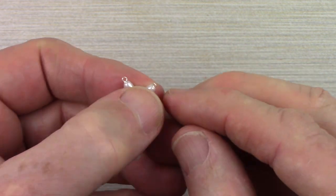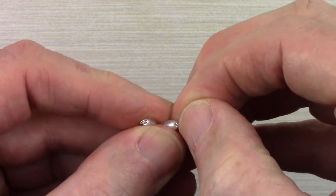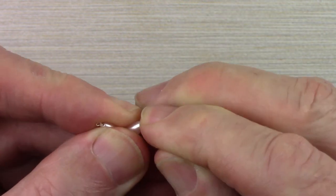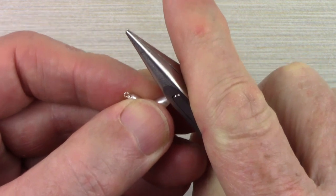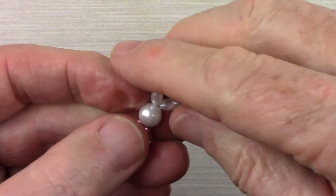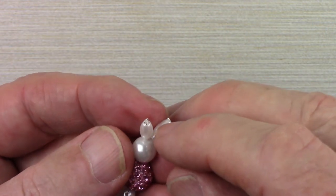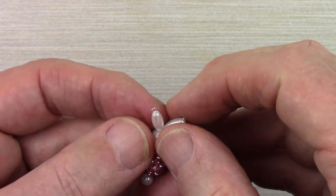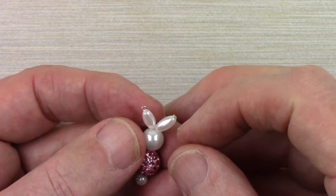Now what I usually do is I take one of these wrapped loops and fold it over — kind of use the side of the pliers and just bend it down. With the other wrapped loop, we can turn this into either an earring or into a pendant.